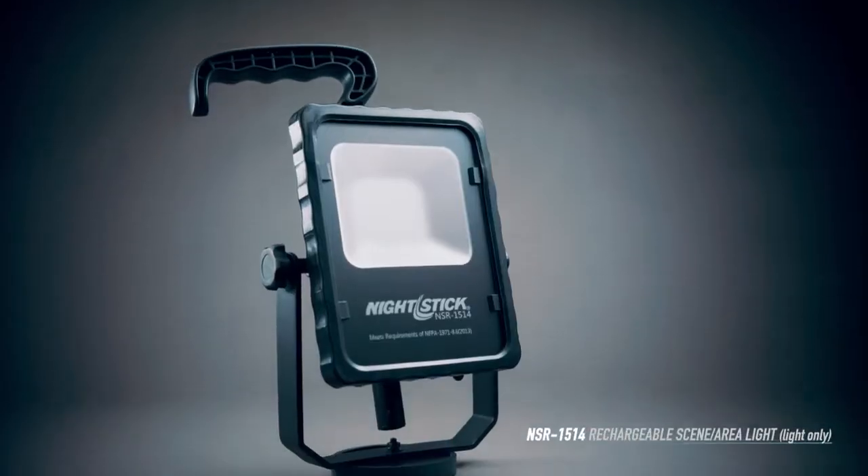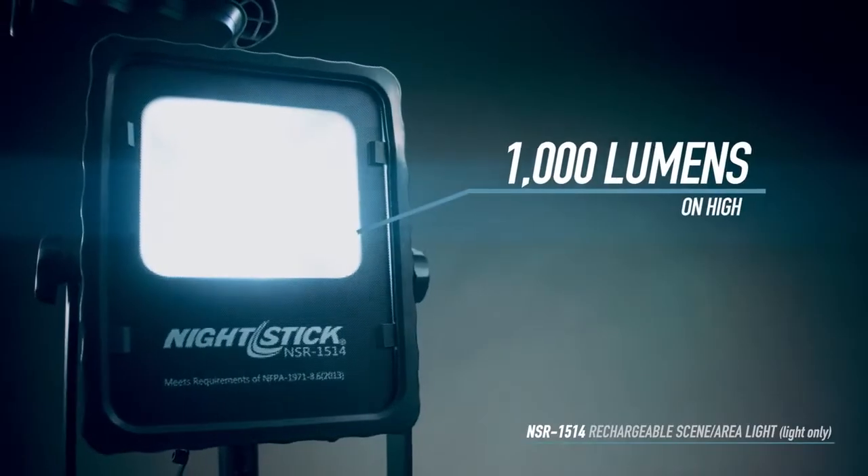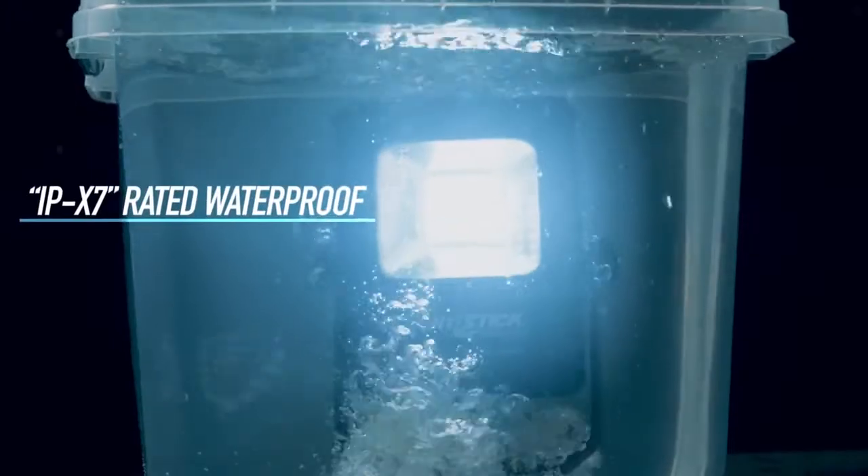So far this has solved any issues that we've had. We've been on a crime scene and needed access to our lights. Not only does it have an eight-hour battery but it also has a charging cord that I can plug in anywhere. And if it's raining outside or this thing gets wet, I'm not worried about it being damaged because it's waterproof.